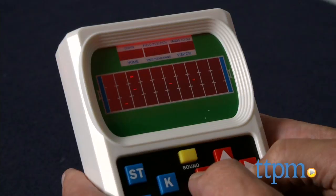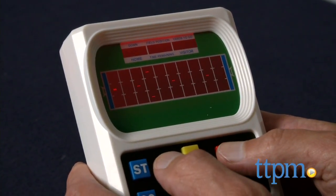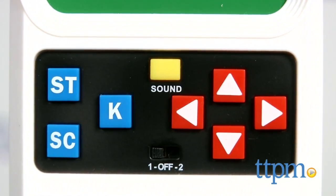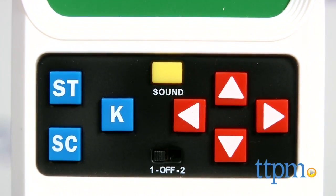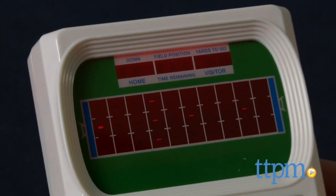All you have to do is turn it on. There are different modes — you can play one or two players and set the difficulty. One button gives you down and distance. The other button gives you the time left in the quarter and the score of the game. Very simple to keep going, very simple to play.